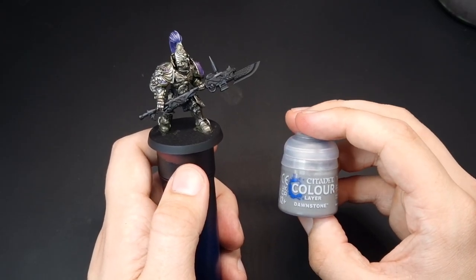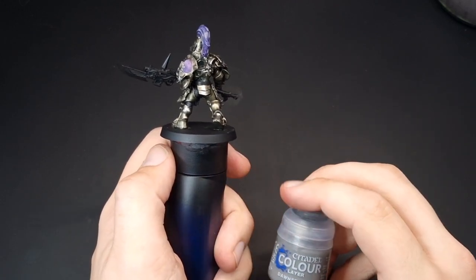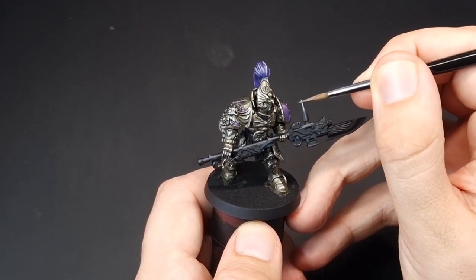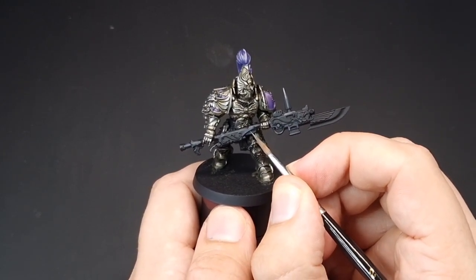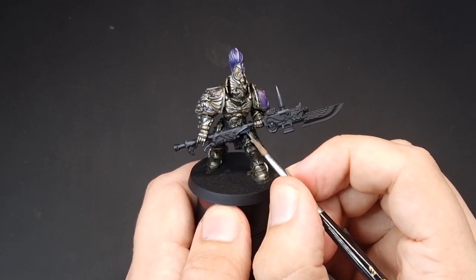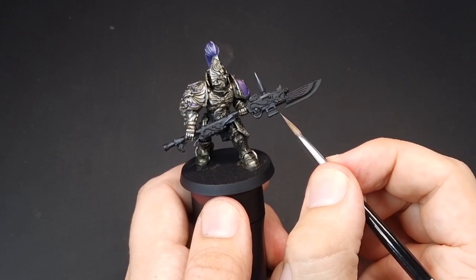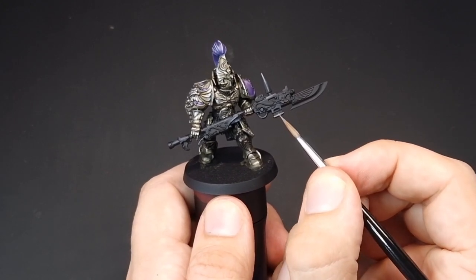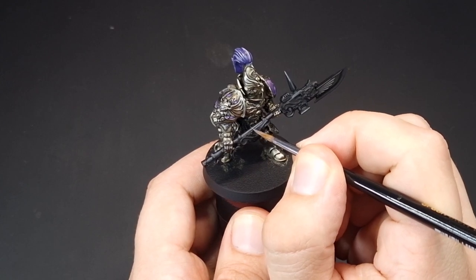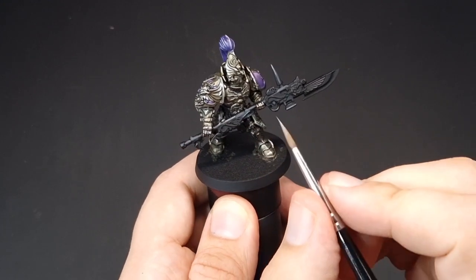To continue the highlights on the weapon, we're going to move on to Dawnstone. We don't need to do this on the undersuit because Eschen Grey is plenty enough there. Same again, we're just going to edge highlight all of the sharpest edges, but this time doing just a little bit less than the last step, leaving some of that Eschen Grey showing. After that, we'll also apply our cold gold recipe again to highlight any points on the spear that need highlighting.